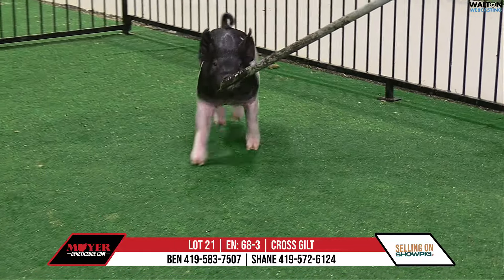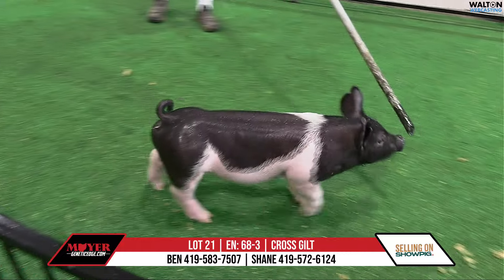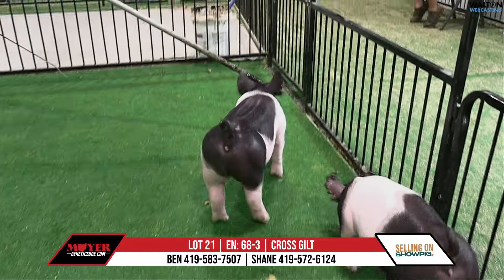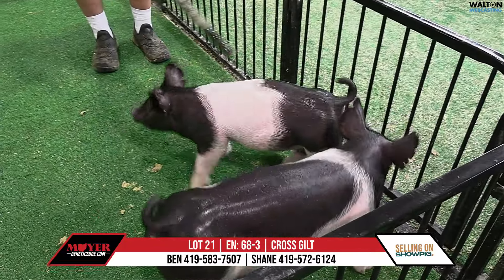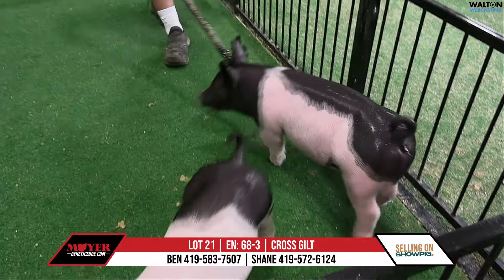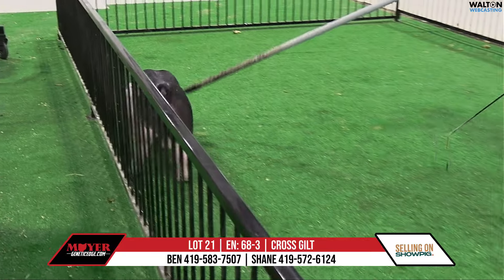Again, just a good built one. She doesn't wow you in any particular area, she's just balanced — a good tall-shouldered kind of a gilt that levels out in her spine, she levels in her hip, she squares up in her chest and her knee very good. She's got again a feminine look out of her front end, she's square in her build. Indicators are that she's going to be a very, very stout one.